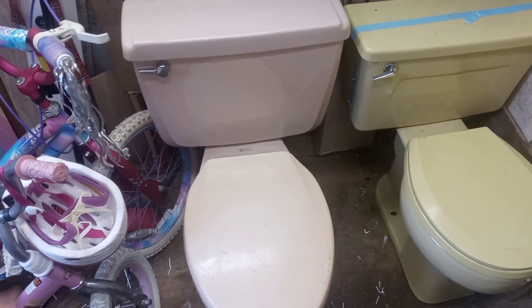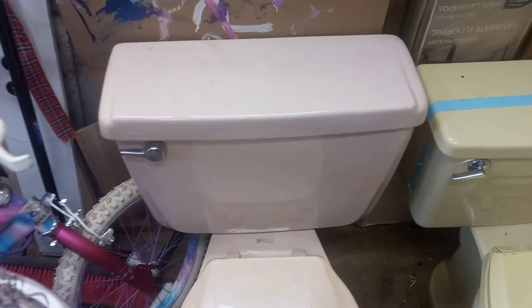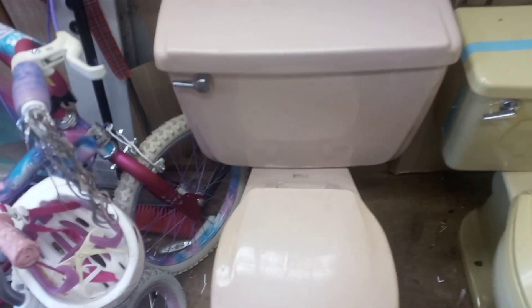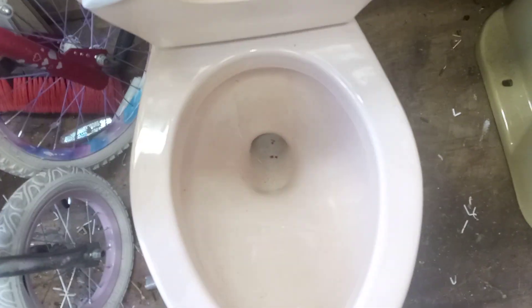Hey guys, got another toilet in — got this in yesterday. It's an American Standard, it's kind of a pink-peach color, kind of an unusual color. It's got a pink tint to it but it's kind of a peach color in certain lightings. It's one of those unusual colors. It's an American Standard, it is an elongated bowl and I'm pretty sure it's a Cadet.